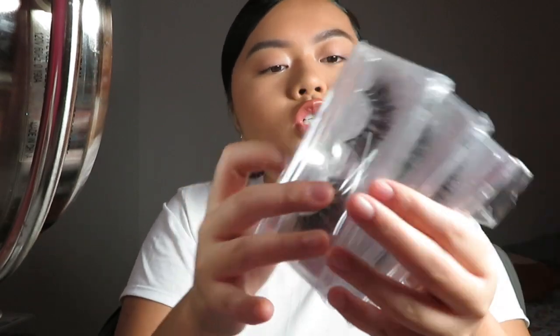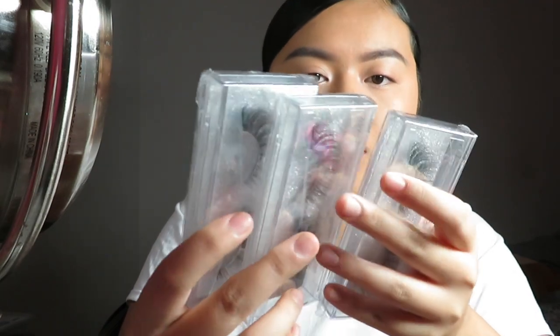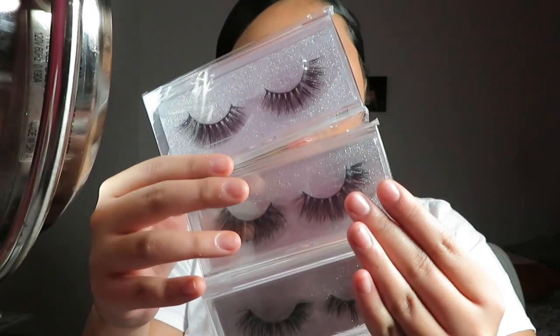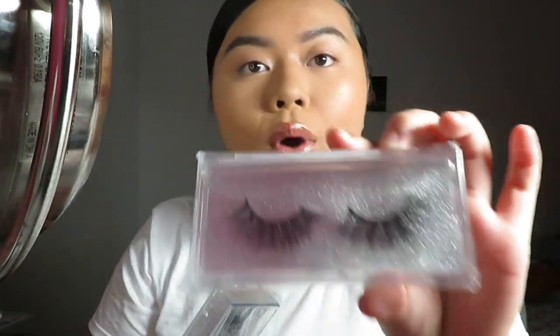I'm going to show you guys the different styles in number order. These are the d05s, d08s, and d20s — just my personal favorites from trying all the lashes out. The d05s are wearable in my opinion; one lash is so nice. They're lightweight — obviously lashes will feel a bit heavy if you've never worn them before, but I think these are pretty lightweight.